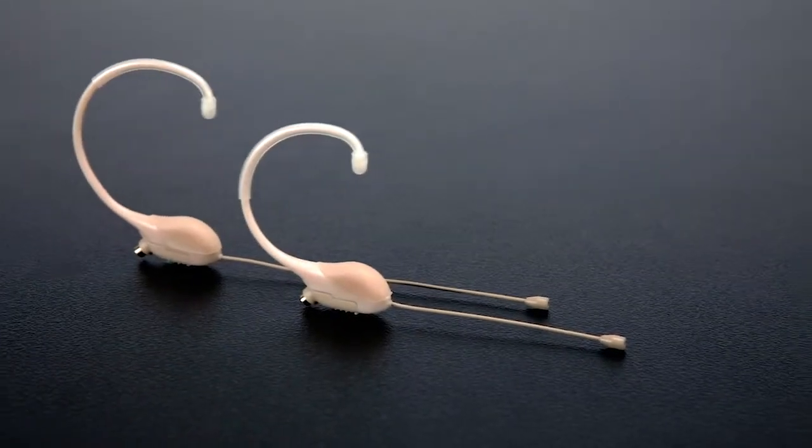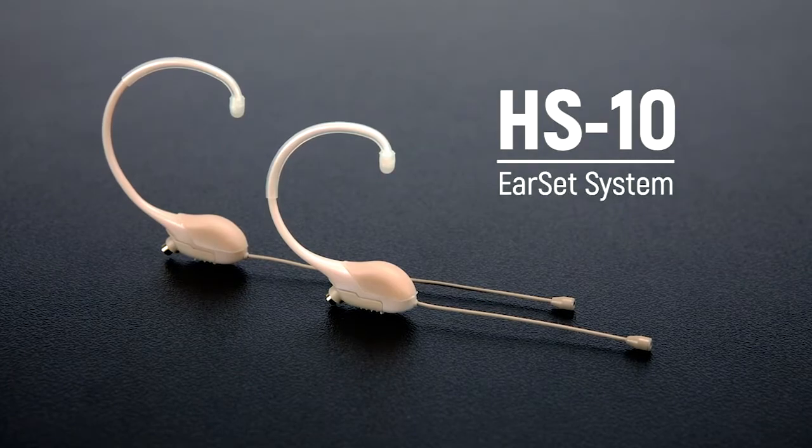Hey guys, Joe Sidoti here from Elite Core. I want to talk to you today about our new microphone, the HS10. As a matter of fact, the audio that you're hearing is this HS10 microphone.